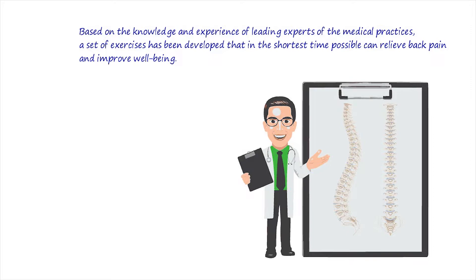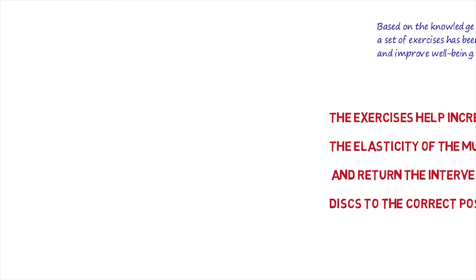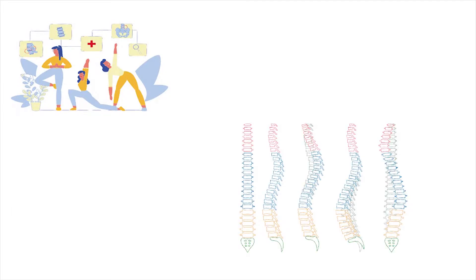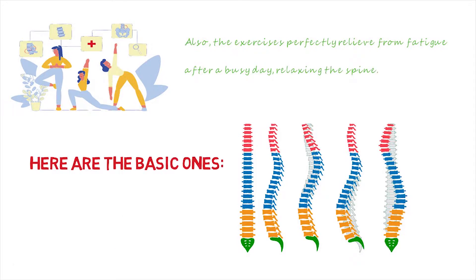The technique is focused on stretching the spine and strengthening it. The exercises help increase the elasticity of the muscles and return the intervertebral discs to the correct position. This set can be performed for both preventive purposes, preventing issues with the spinal and cervical areas, and as rehab support after various diseases and spinal surgeries.